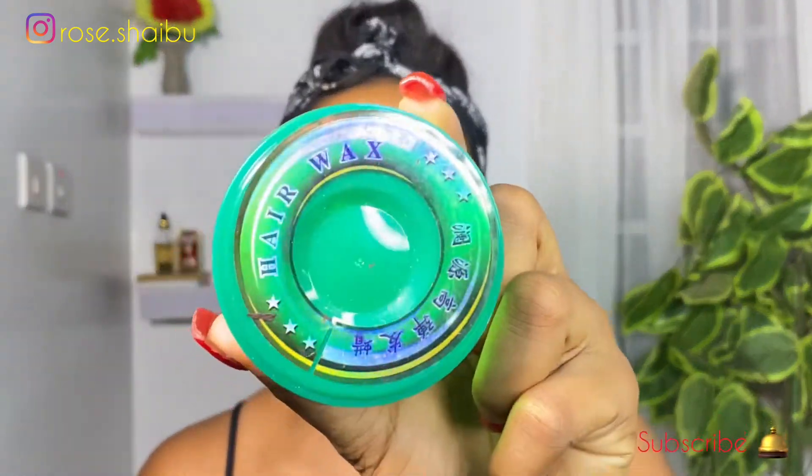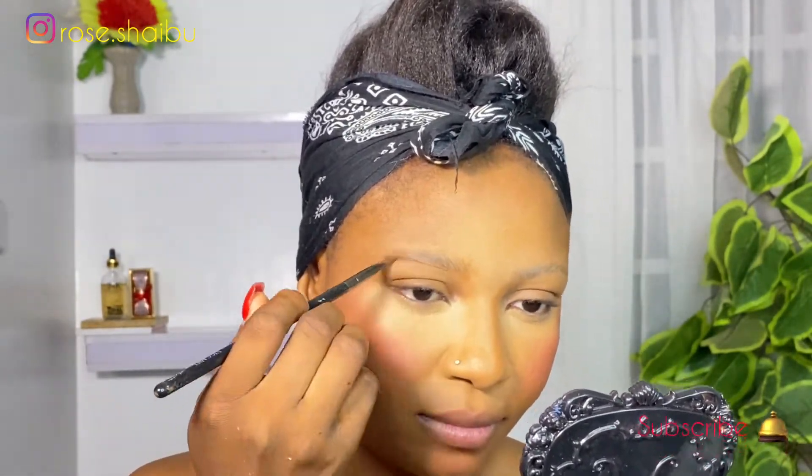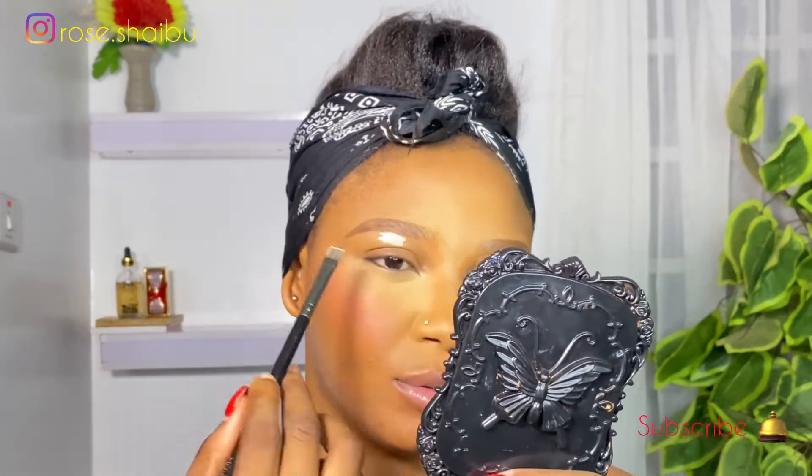I'll be going in with this hair wax just to pull my brow hairs in place. After that, I'm going to set it with powder. I'm going to use my angle brush and the brow pomade. Then I'm using the same concealer I used to highlight my face to clean up my brow.